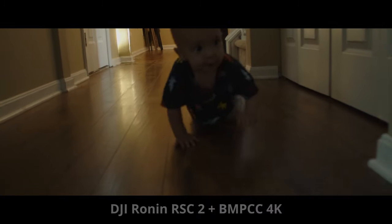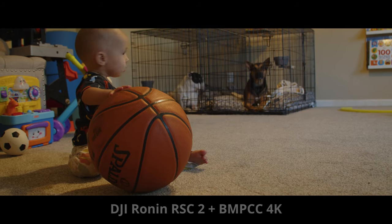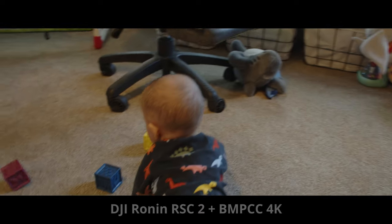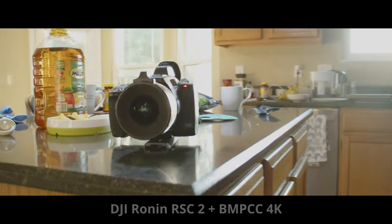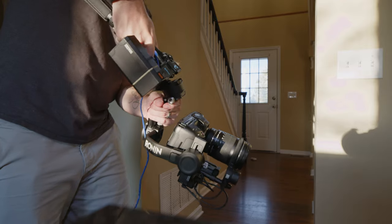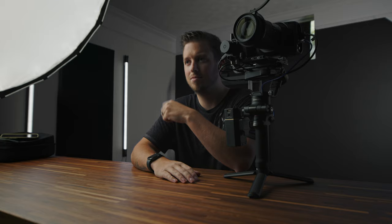So what do you guys think of the DJI Ronin RSC2? Honestly, I'm so impressed with this. I can only imagine how good the RS2 is for bigger cameras like the Pocket 6K Pro, so let me know in the comments if I should try and pick one of those up to do a review. I'm impressed by the active track, the great ergonomics, the follow focus, the RavenEye system, and the ability to change the hinge for different follow modes. Good job DJI. Thanks so much for watching everybody, I'll see you in the next video.